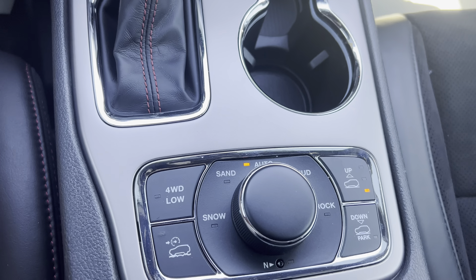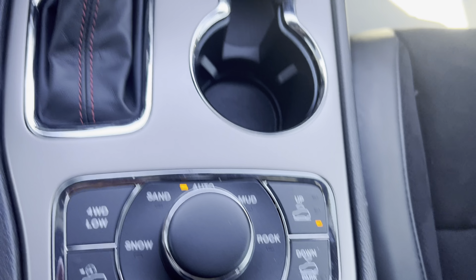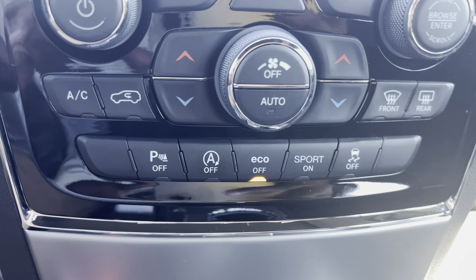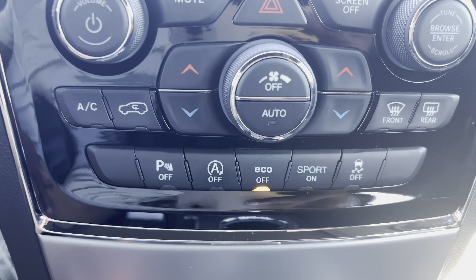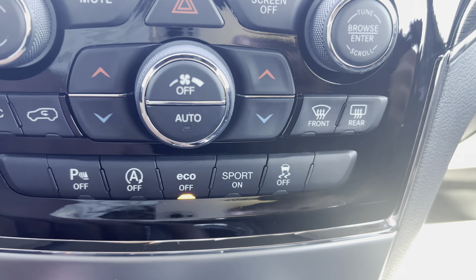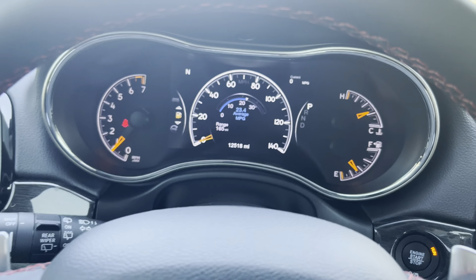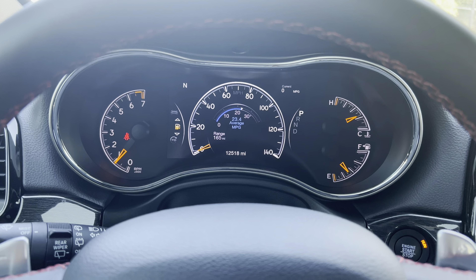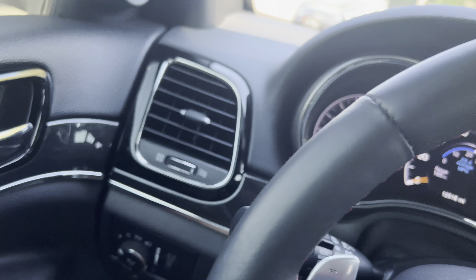You got all your drive modes here. You got your auto start — pull up to a stop sign or a stoplight, it shuts off. You got the eco mode, sport mode there. There's a shot of the cluster: 12,518 miles on it. And it does qualify for a five-year, 120,000-mile factory-type warranty protection.